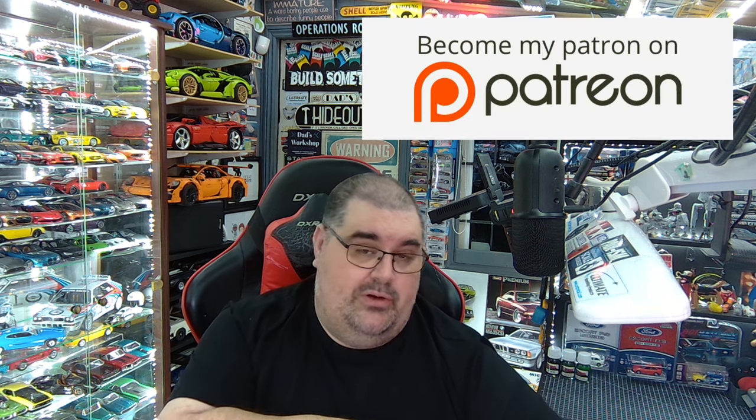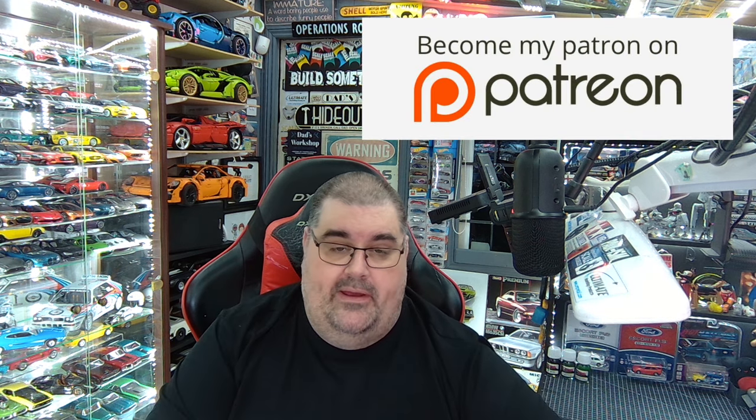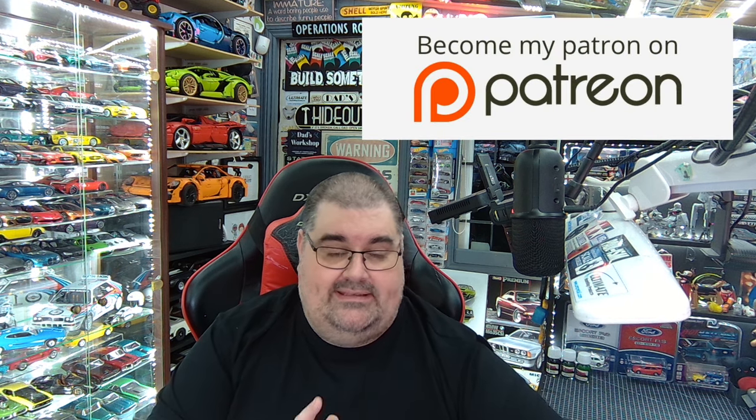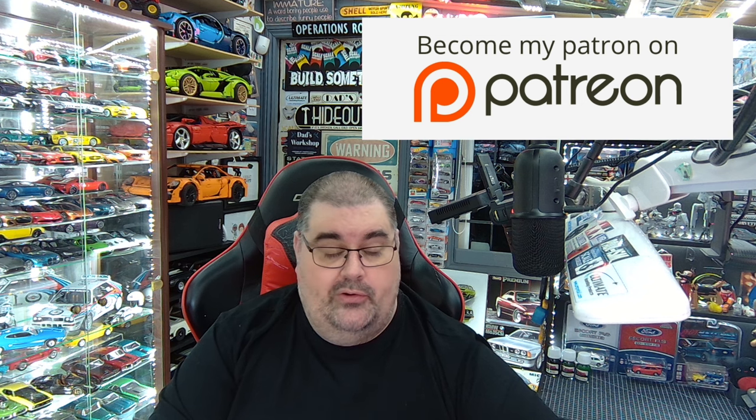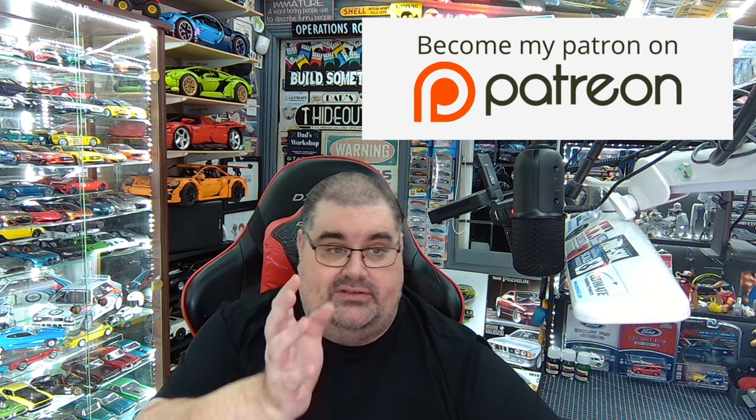I've had this in my stash for a while and I've been dying to build it. I picked my color and here we go. Don't forget you can get access to all these videos on Patreon — there's a link in the description. Lots of perks including early access, exclusive Saturday bench updates, exclusive Facebook chat group, and you help keep these videos going by becoming a supporter.